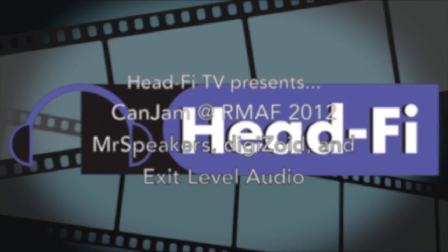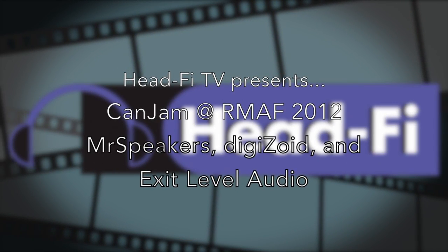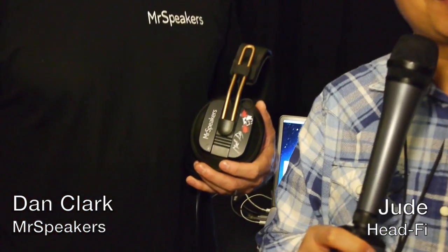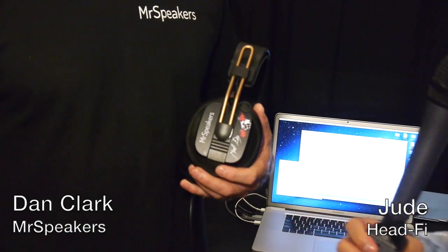Check out the interviews with Dan Clark from Mr. Speakers, Paul Berg from Digizoid, and Tony Landry from Exit Level Audio. We're with Dan Clark of Mr. Speakers at CanJam at Rocky Mountain Audio Fest 2012, looking at the Mr. Speakers Mad Dog headphones, which are based on the Fostex T50RP. I'll let Dan tell you more about them.